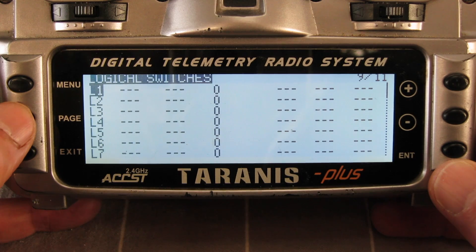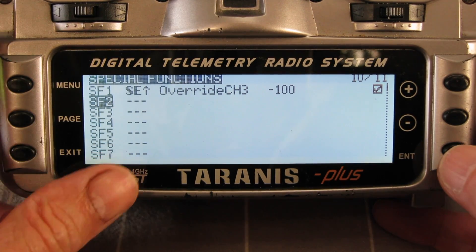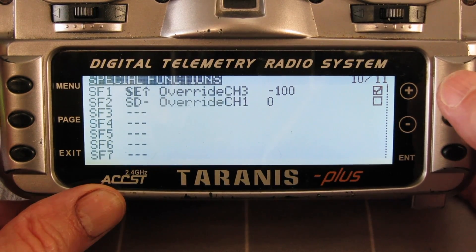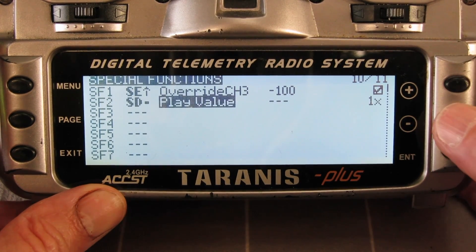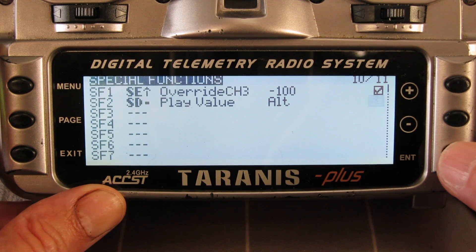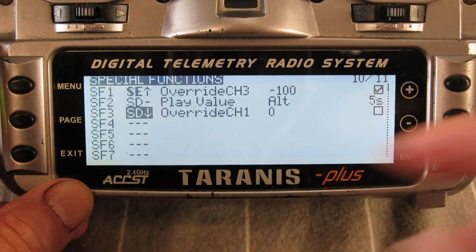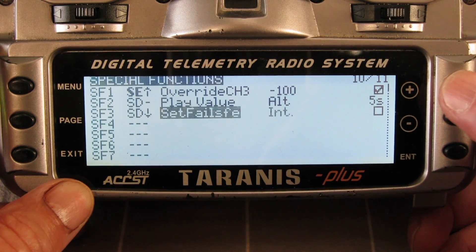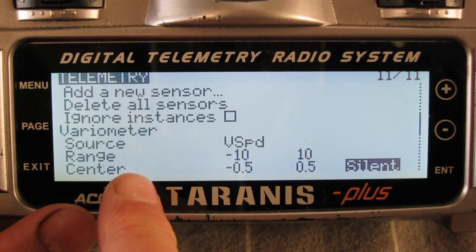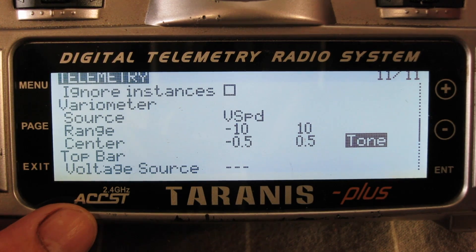Now to set up the actual sounds so that you can hear them, you have to assign them to a switch. Go across to special functions and set up switches to allow the vario sound and the altitude to be spoken. Choose a switch — I like the D switch in the middle position — and choose 'play value', then choose altitude. I'll have it saying the altitude every 5 seconds. So when the D switch is in the middle position, it'll say the altitude in meters every 5 seconds. When the D switch is in the down position, I'll have the vario beeps — choose vario, there it is, that's all you have to do. Note: if you choose tone instead of silent in the vario setup, you're going to get that beep all the time, which drives me crazy.